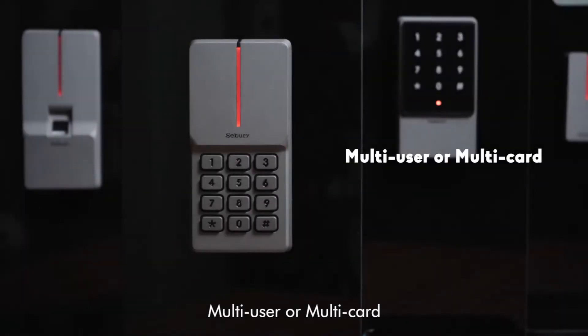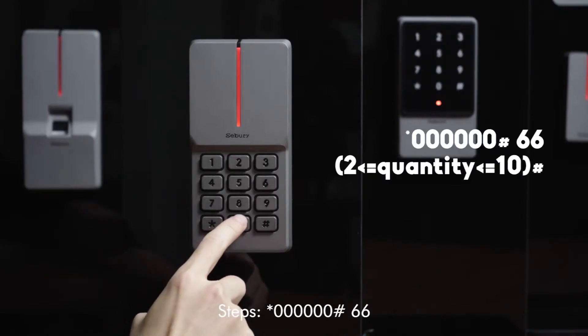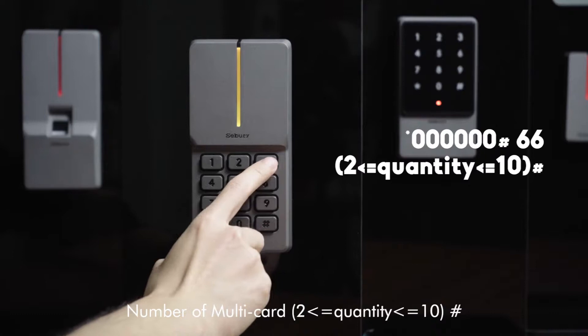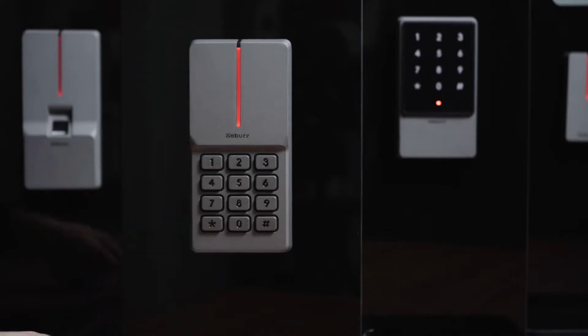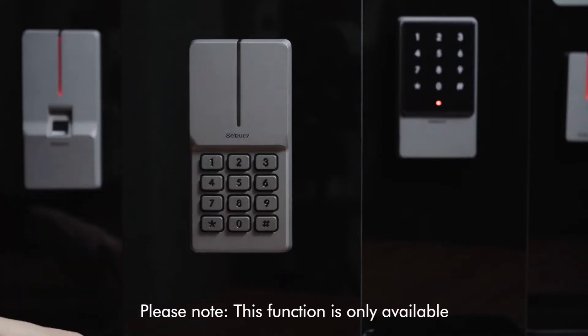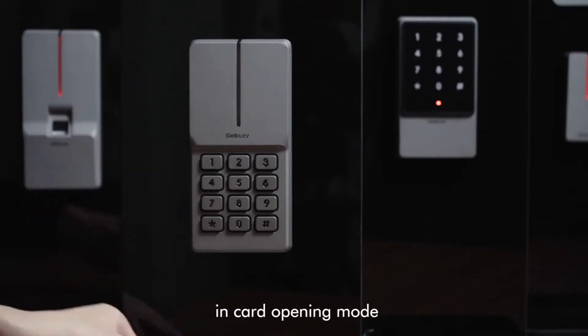Multi-user or multi-card steps: star key, 6-0, pound key, double 6, enter number of multi-cards, pound key. The number of cards should range from 2 to 10. Please note: this function is only available in card-opening mode.